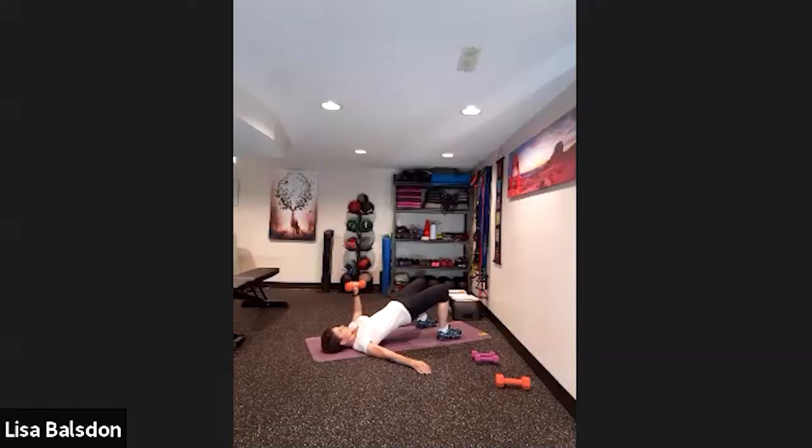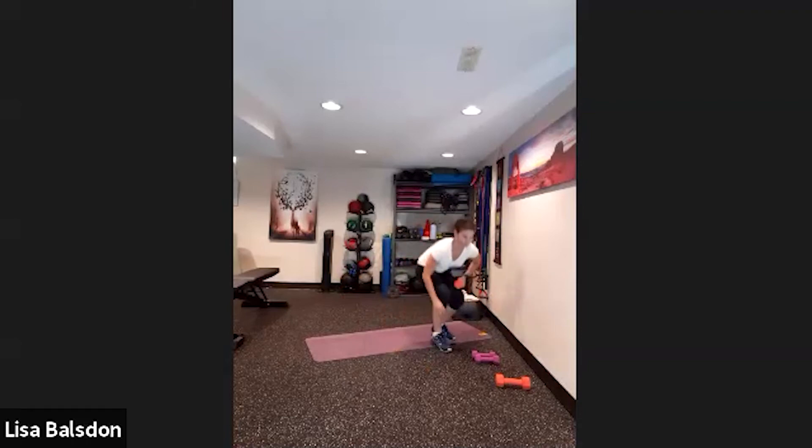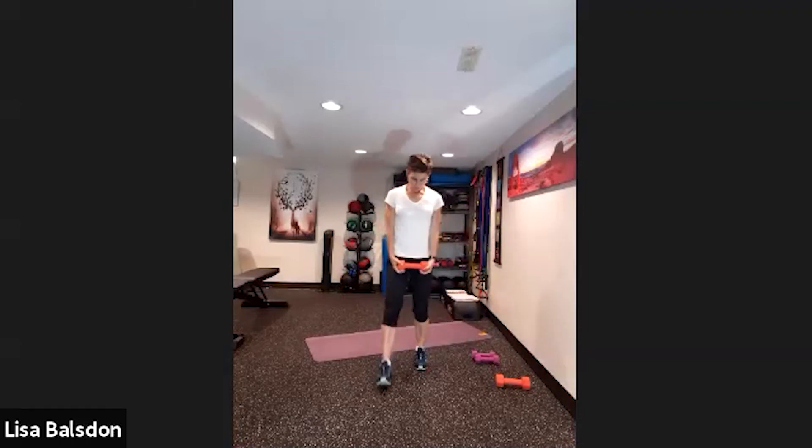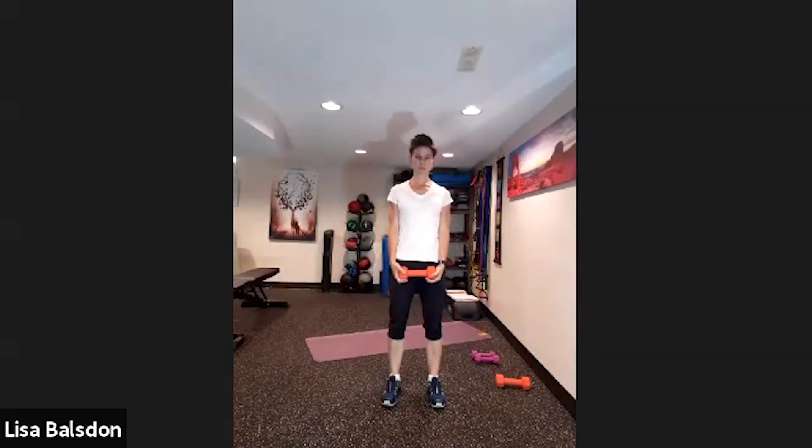Pick your core option if you like — it could be feet to the sky or bridges. Big lift up, breathing out. Let's keep that going, almost there, pumping it out nice and strong.